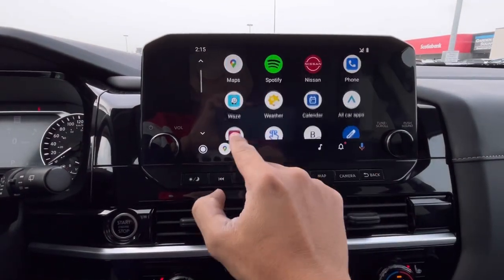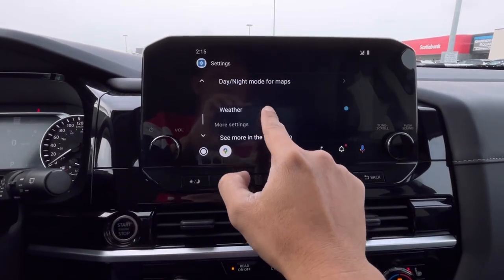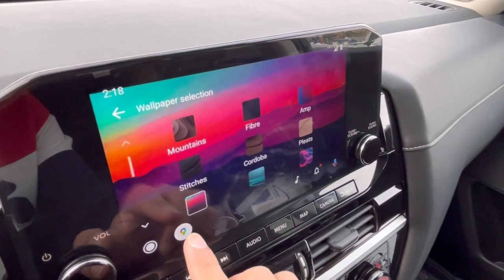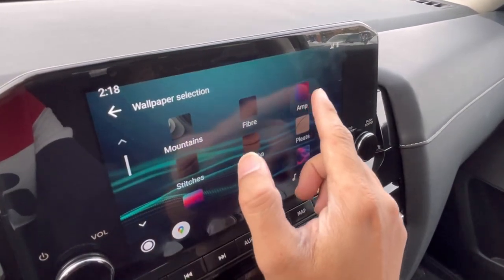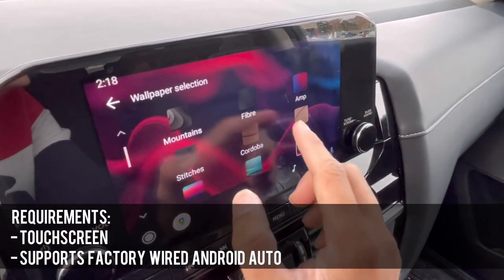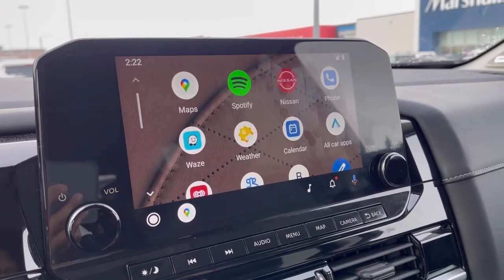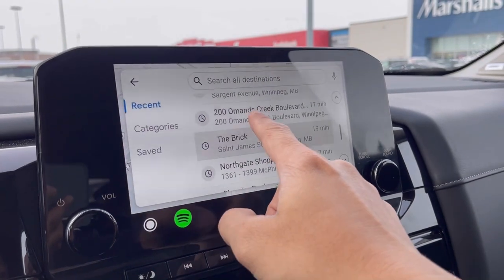I will not be discussing more about the features of Android Auto because this video is all about the CarlinKit wireless adapter, which will convert your factory wired Android Auto into wireless connection. Just a reminder before buying this product — make sure your car's infotainment system has a touchscreen and it supports factory wired Android Auto. If not, do not buy this product. But if your car meets the requirements, then you can buy this device if you want to get connected wirelessly to Android Auto.